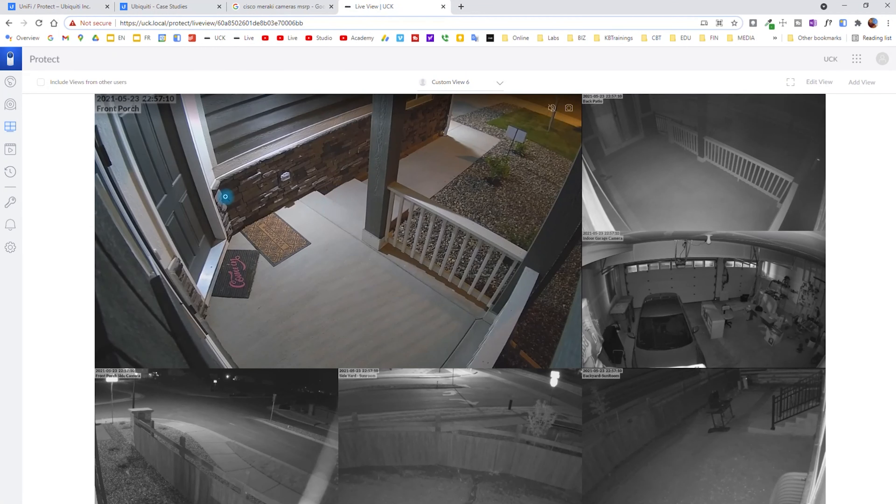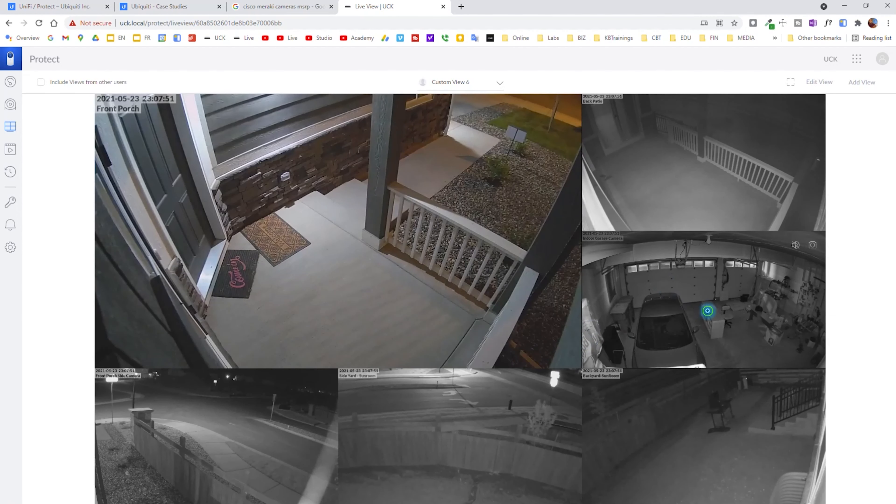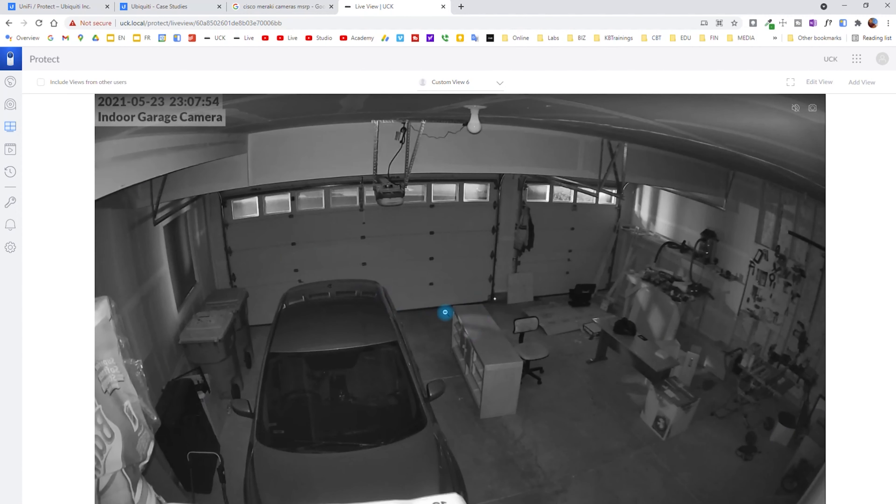Here we can see the different cameras that UniFi Protect offers. This one, for example, is $29 — this is a steal. Right now it's sold out because people buy them a lot, but I was able to get three of them and I have them installed. Right now I use one in the garage.